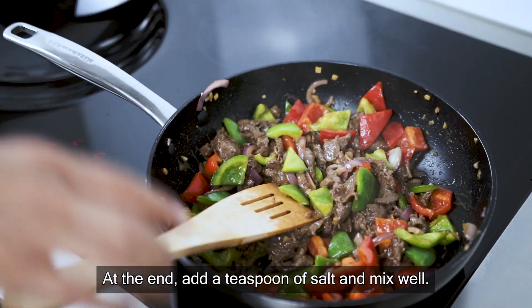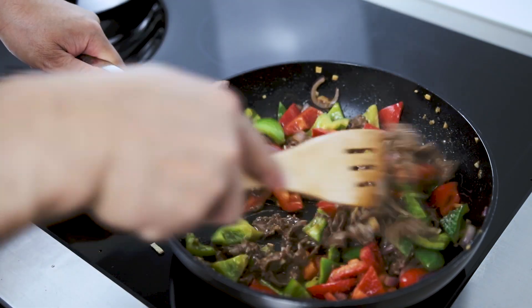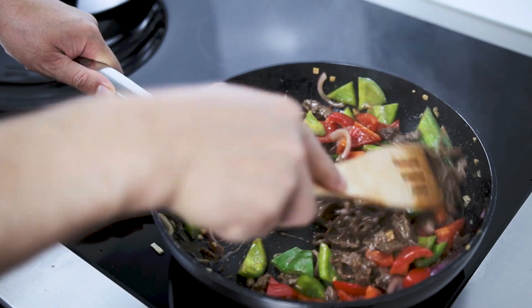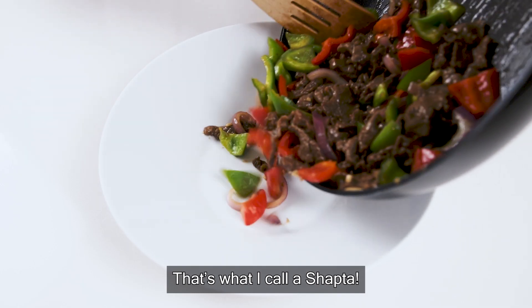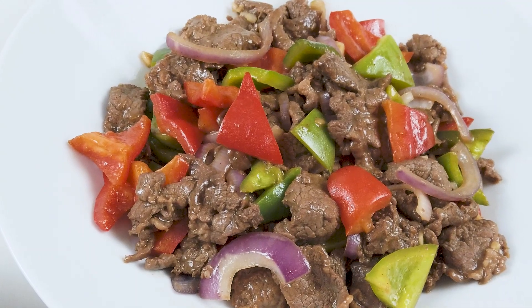We are going to cook the dough. We will cook the dough on the top. We are going to cook the dough. Thank you.